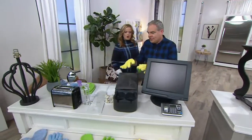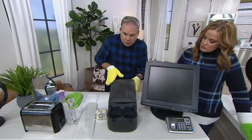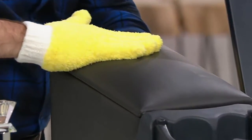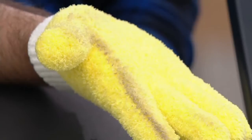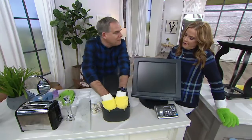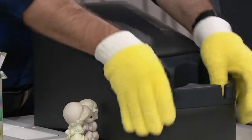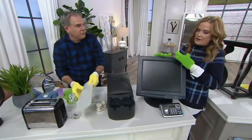Now you can easily dust not only the flat surfaces like the dashboard, but the glove grabs onto all the dirt in the car and won't let it go until you put it in the washing machine. You can clean into the cup holders, the nooks and crannies, the vents, the knobs — you name it. You're going to be able to clean it because you have 360-degree coverage on your hands and your fingers.